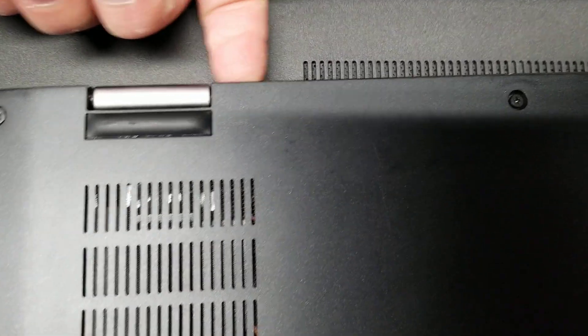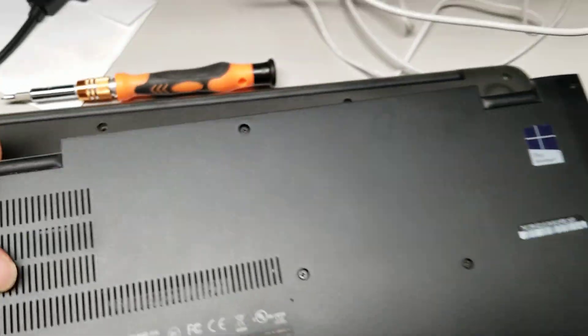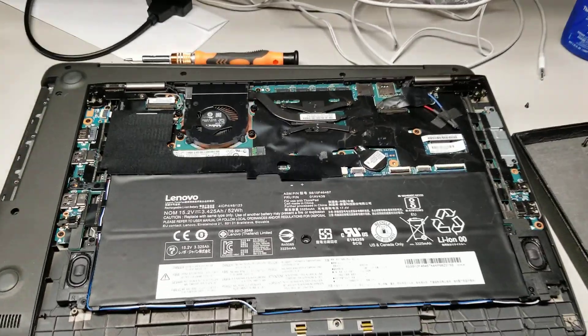Once you do that, you just get your nail along the back, like the gap here, and you just lift it up. It should be pretty easy — you just lift it at an angle like that and take it out.